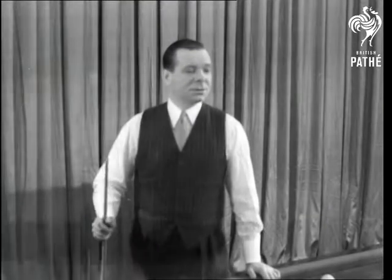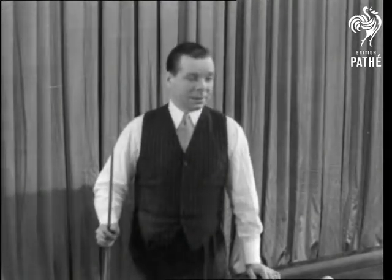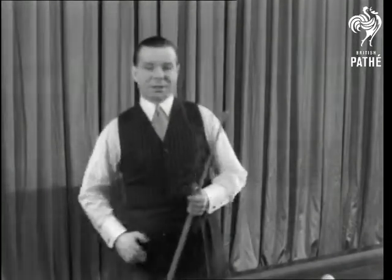Now this is the Grand National, or steeplechase. Getting out of a snooker — this is making the cue ball leap over the yellow.